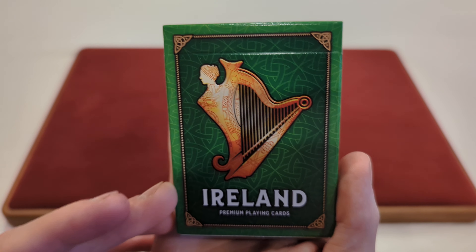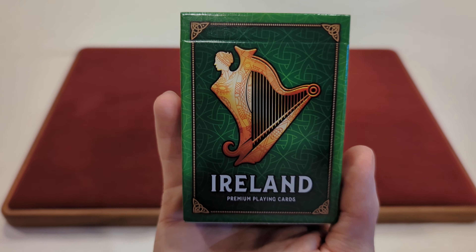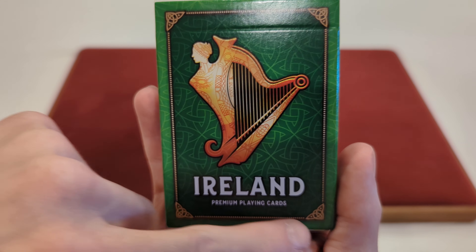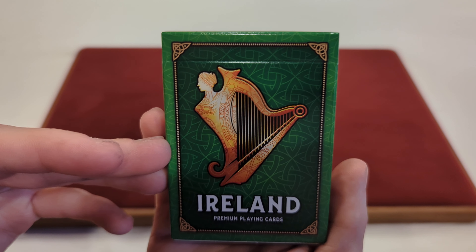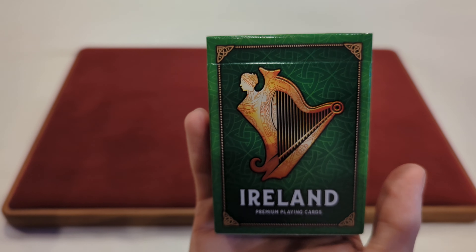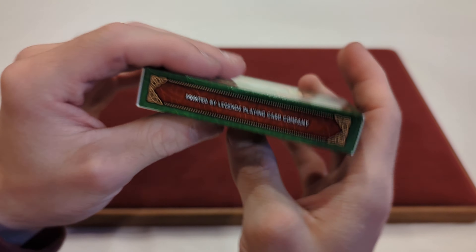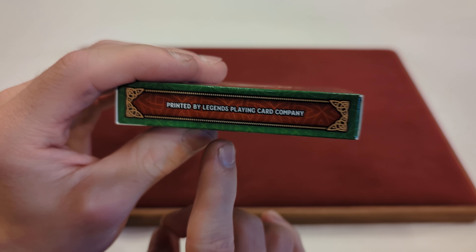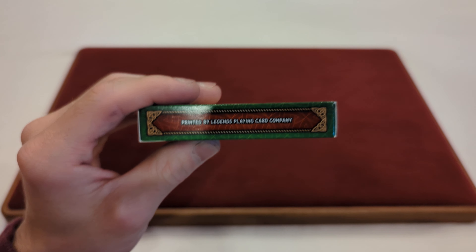It's more of a brighter green tuck box with some other colored accents on there. It says Ireland Premium Playing Cards, and you got that fancy border going around. And then you got a harp there on the front. I'm not sure exactly what those designs are called — there's probably a name for it, but I don't know. And on the side it says Printed by Legends Playing Cards Company. I'm pretty sure that's the Taiwan Playing Cards Company — Legends — but don't quote me on that.